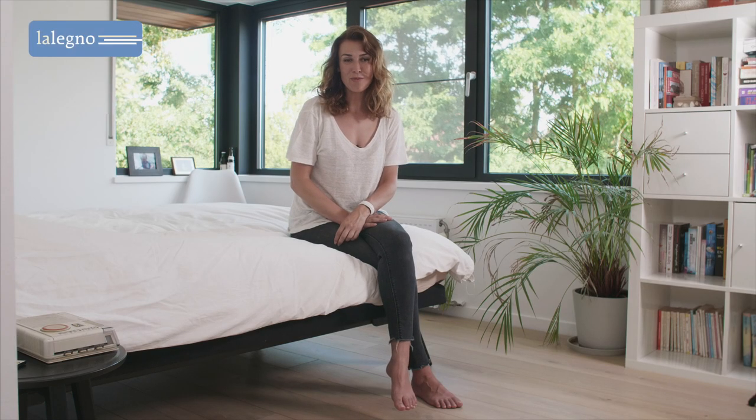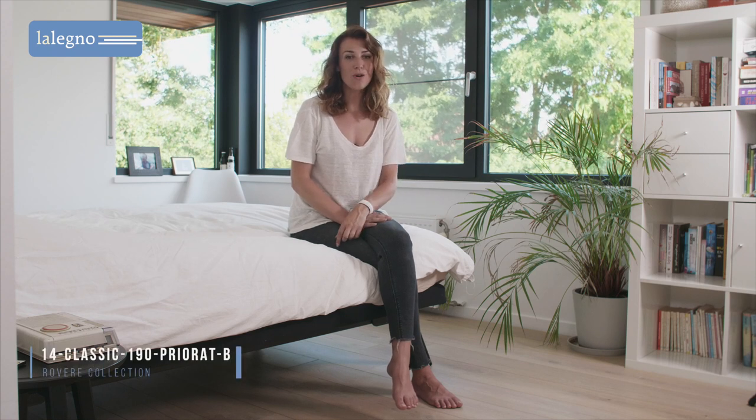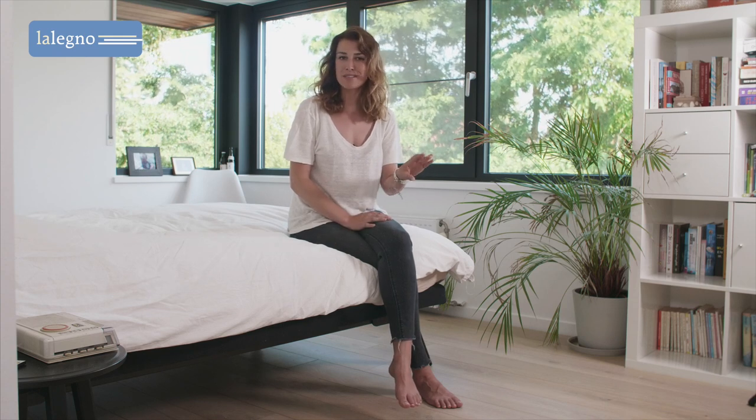Hi, in this video I would like to introduce you to the Priora, an affordable oak multi-layer floor for trendy wood lovers who want to get away from the traditional colour choices for their interior.